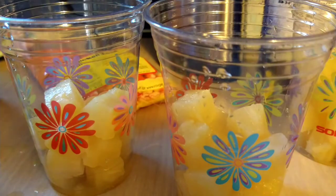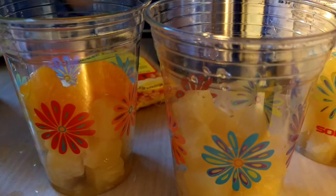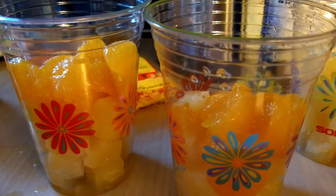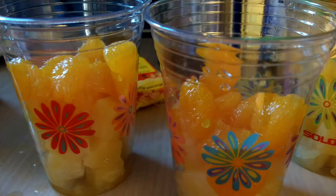Now we're going to get back our oranges that I had originally and we're going to put them on top. There we go.